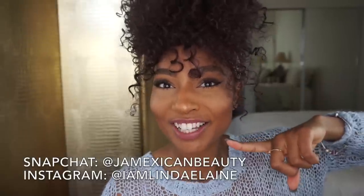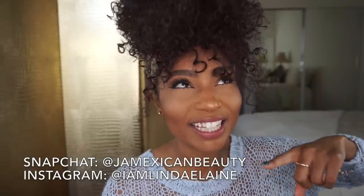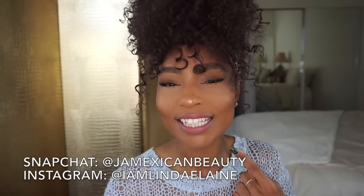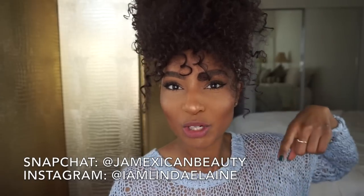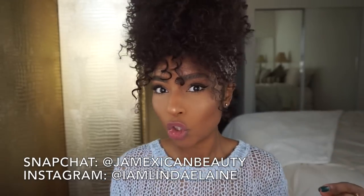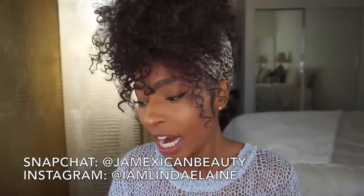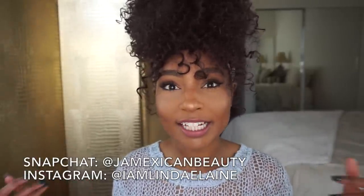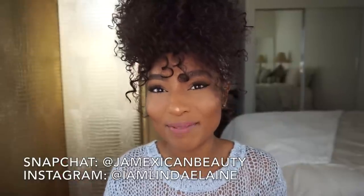If you're interested in what's on my lips, it is from Anya Ali — this is the color Teresa, named after my sister. I'll also leave that link in the description box below. I hope you have a marvelous day or night, whatever time it is. If you want to keep up with me, follow me on Instagram at iamlendaelaine and Snapchat at jamexicanbeauty.